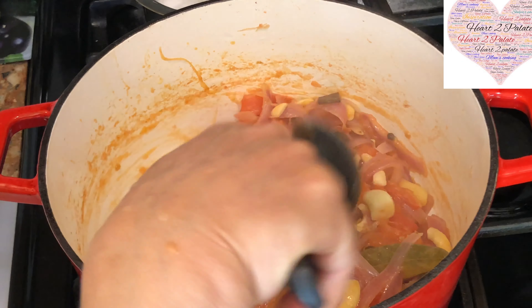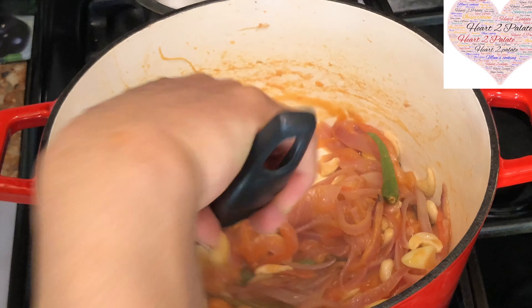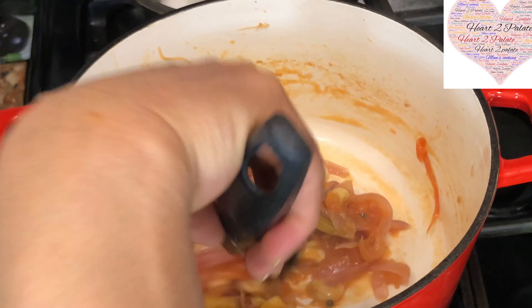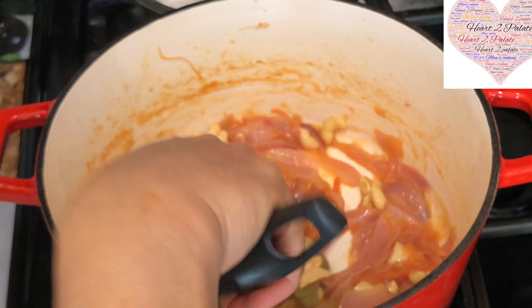The tomatoes are nicely softened and the onions are also nicely softened. Now I am going to turn off the heat, let the mixture cool down, and grind it through the mixer grinder. That is going to be our base gravy for our butter chicken.